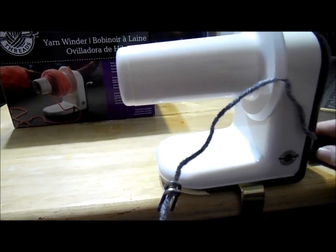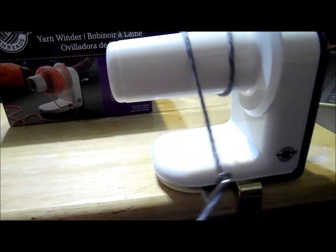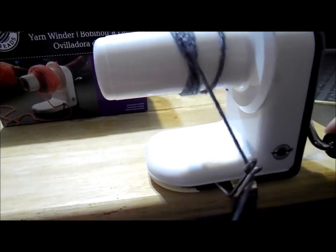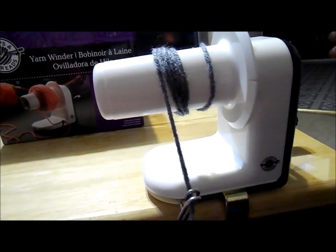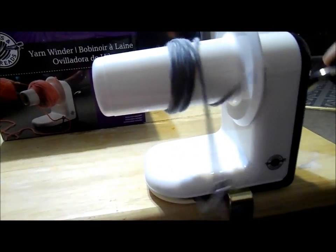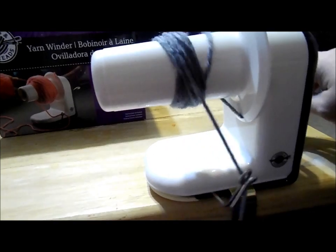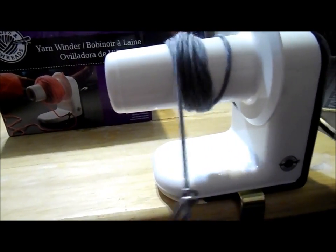You're going to want to wind this the same direction all the time. You'll just kind of wind it slowly, holding the piece of yarn down by the string. You don't want to wind too fast or what will happen is it will get off track and your yarn ball will not be very even across. You'll do this for however big you want your yarn ball or however much yarn you have.